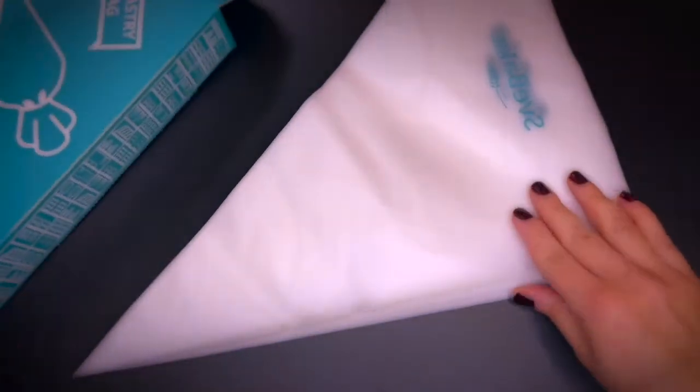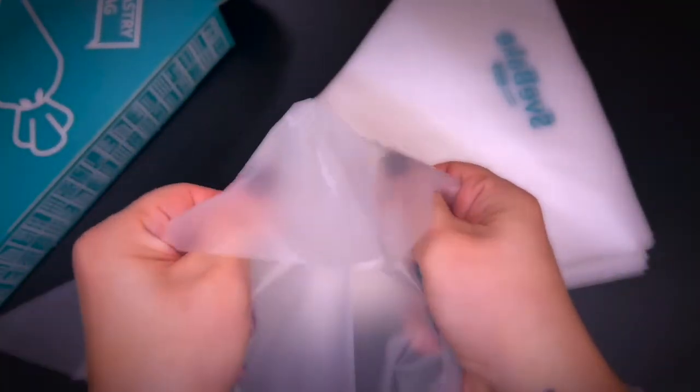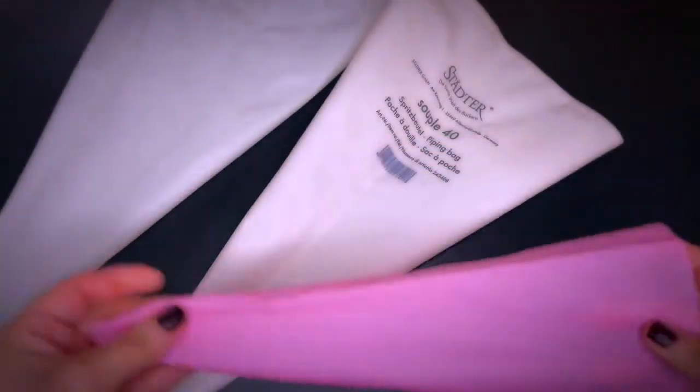There are different piping bags to choose from in terms of material and size. Some are disposable like this one here — make sure you opt for a sturdy one, as soap is very heavy as opposed to cream and the bag can burst. Here are some non-disposable ones: this one is made of silicone and these white ones are made of cloth. Use the bag you feel more comfortable with; it's a matter of personal preference.